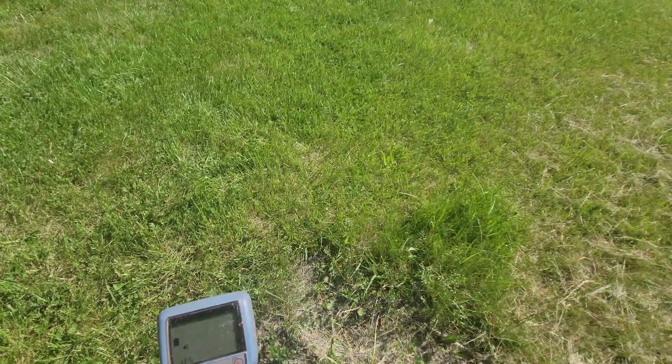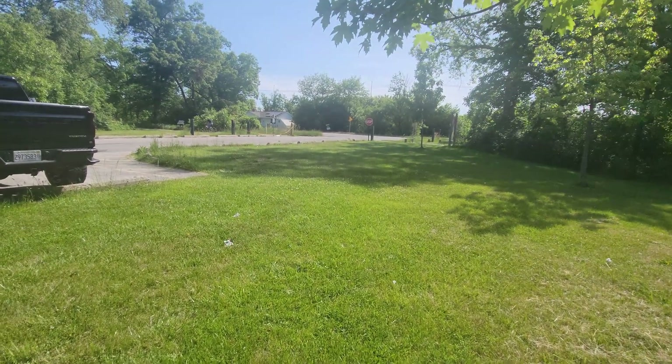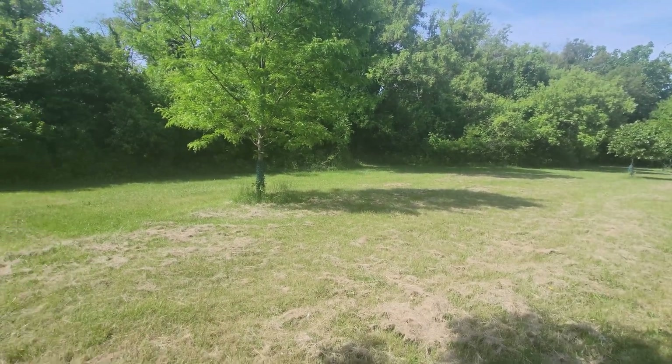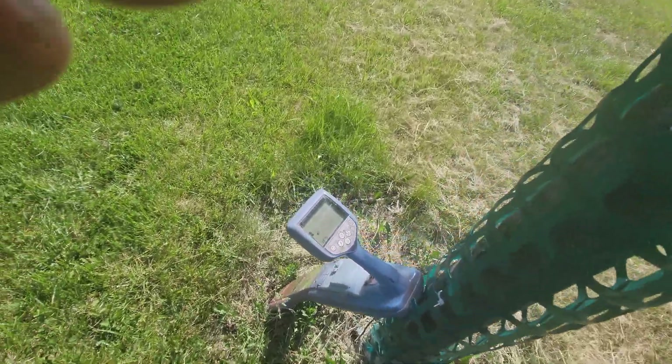Before you run the test mode, make sure there are no utilities around, no metals — nothing here to interfere with your test mode. Out here you can see I'm in the woods, a wooded area with no utilities around whatsoever. So let's run this test mode.